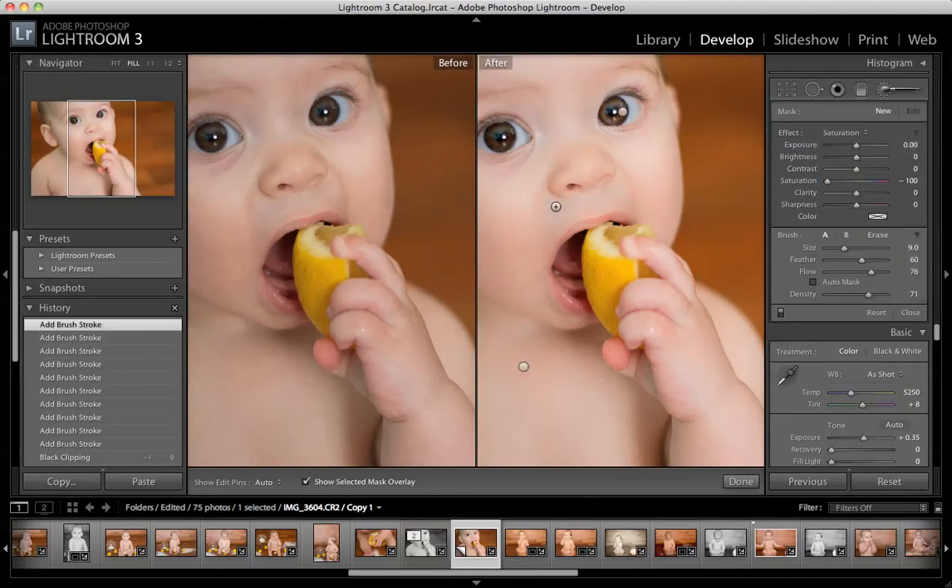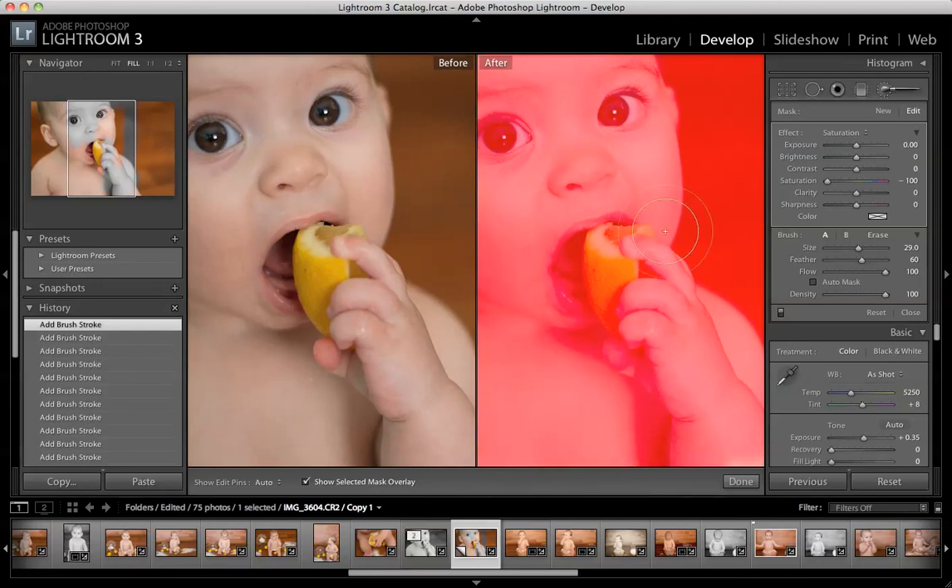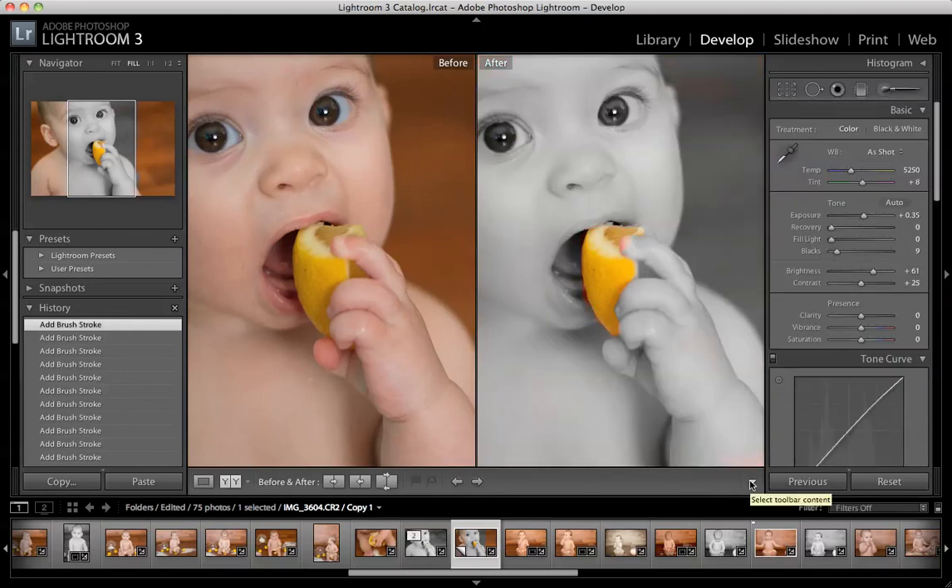Something else that is an option is to change the saturation. We're going to make this a black and white photo and then erase it out so this lemon is in color. So get it and turn your saturation all the way down, which is going to take out all of the color and make it a full black and white photo. Let's get it all black and white. And then before we click Done, we're going to click on Erase, and we're just going to erase what we just did and make this lemon stay yellow. You can choose to change the saturation so the lemon's not quite so yellow or not. That's just a fast, rough job just to show you the options that you have.